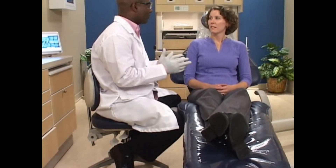Since each tooth and restoration is unique, we'll talk with you about your treatment goals and recommend the best material for your specific situation.